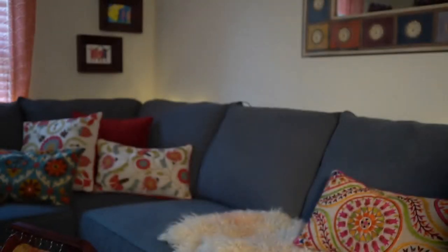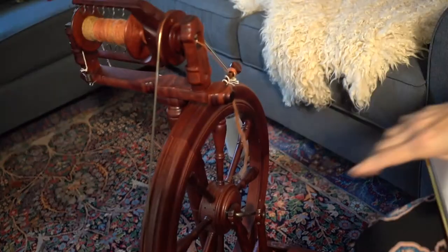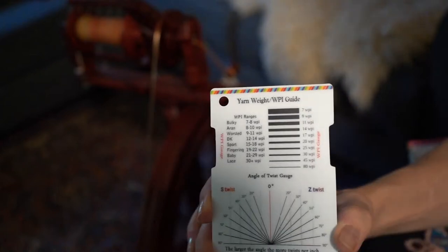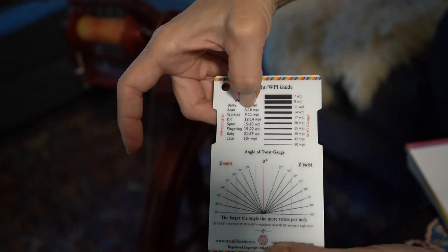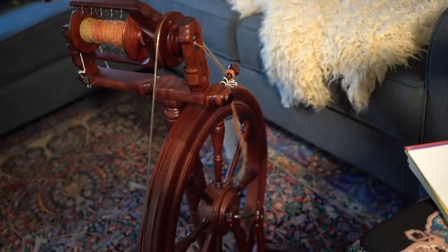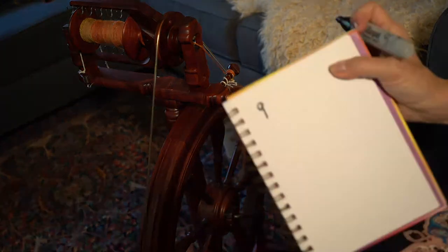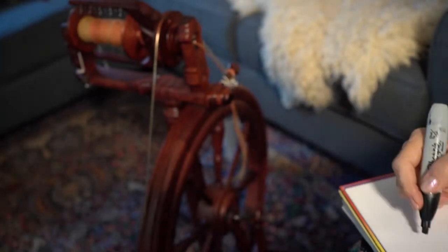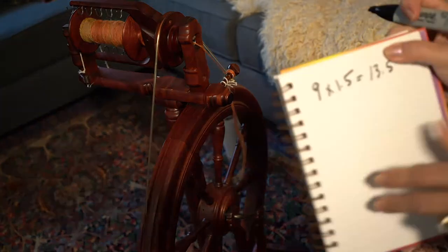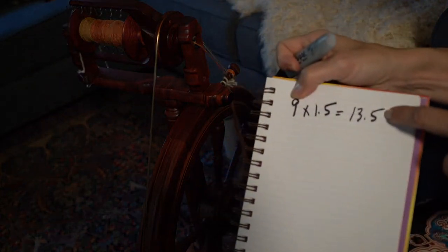It's a very simple mathematical equation. Let's say I need to spin a yarn for a project and it needs to be Aran weight, which is eight to ten wraps per inch. So the two-ply I need to get is nine wraps per inch. I'm going to write down nine and then multiply that by 1.5 — that is my constant — and it gives me 13.5. That means I need to spin two bobbins at 13.5 wraps per inch to come out to nine wraps per inch.